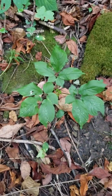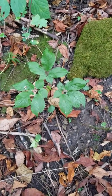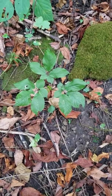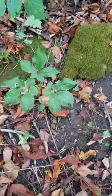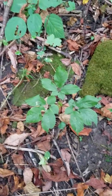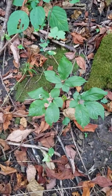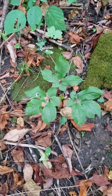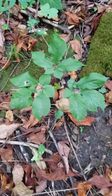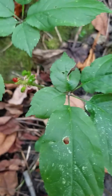I'm out here hunting for ginseng. I made a video about an hour ago about bloodroot and said I'd probably make another one about ginseng. I found a couple of ginseng plants and also some look-alike plants out here, so I'm going to show you these. Here is a ginseng plant.